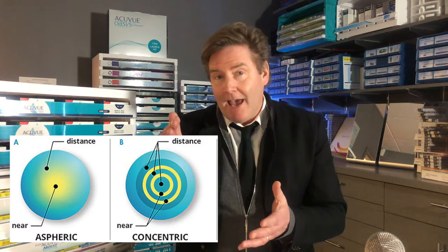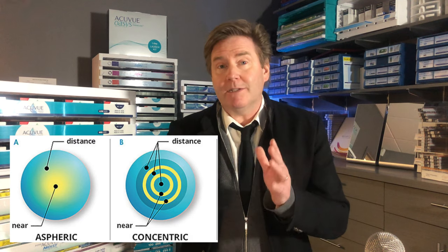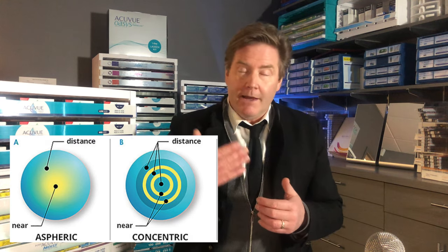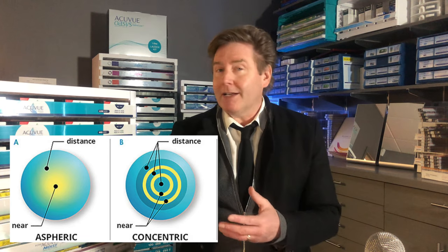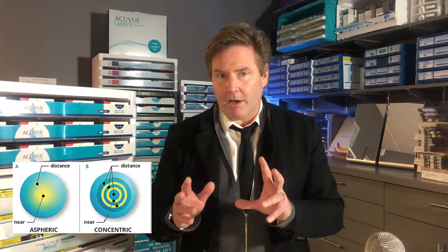These multifocal lenses have different powers in them, but you're simultaneously looking through the distance power, the intermediate power, and the reading power all at the same time, and your brain sorts out which image it's focused on.